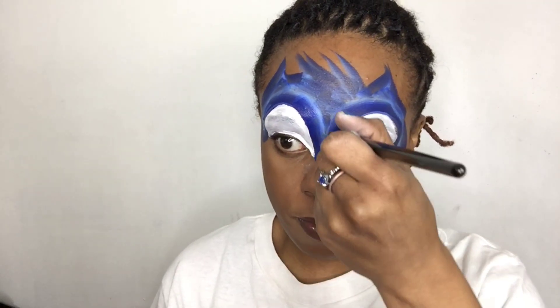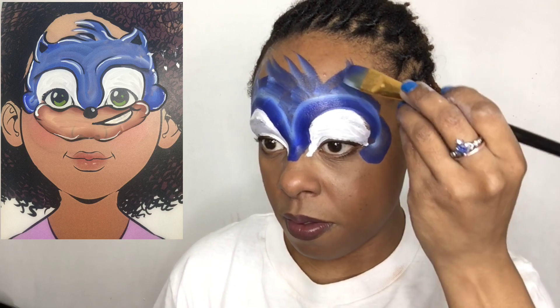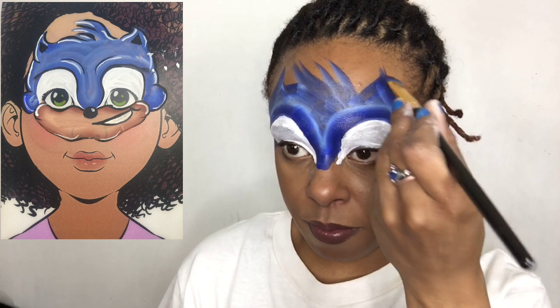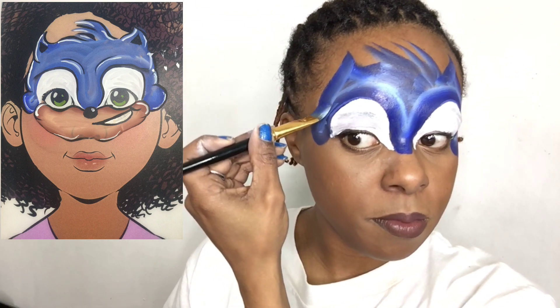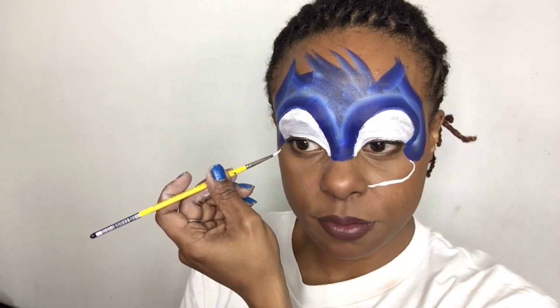Going in with the one stroke with my flat brush one more time just to get it nice and neat. Taking white face paint and I'm outlining Sonic's bottom face just to map out where I'm going to paint it.